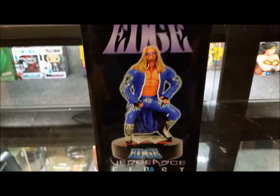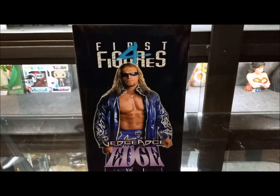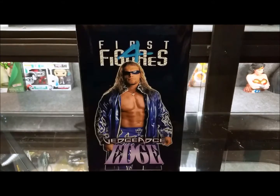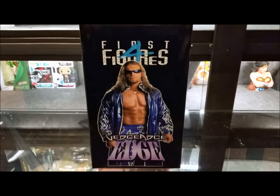First Four Figures really puts out some cool stuff, and these come at a really, really fair price. So I'm going to go ahead and open this up, just like we did in the prior video on the John Cena. If you haven't seen that one, check it out. Let's crack this open and take a look at this First Four Figures statue of Edge.